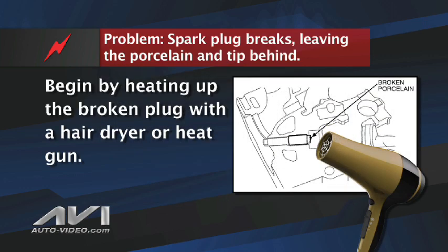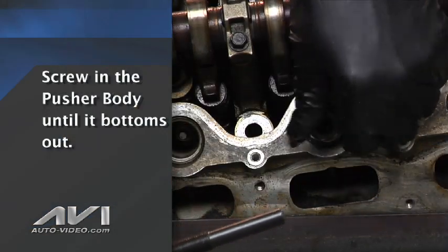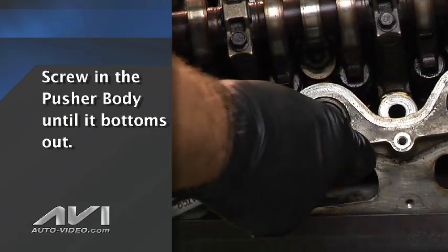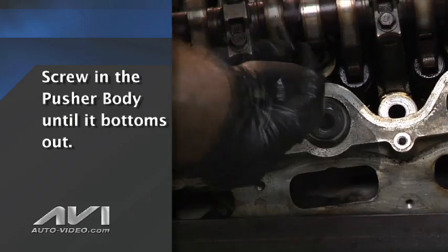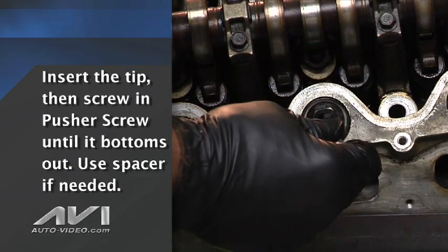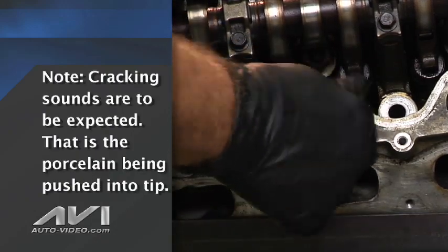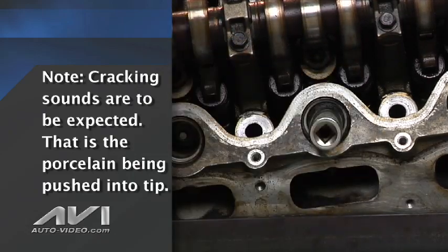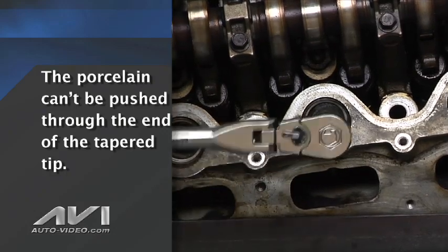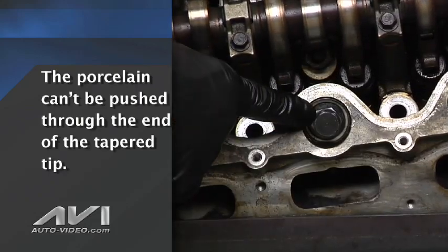To start the procedure, first use a heat gun or hair dryer to heat up the broken plug. Then screw the pusher body to the bottom of the spark plug threads with the pusher screw backed completely out. Next, screw the pusher screw down until it bottoms out against the top of the pusher body. This pushes the porcelain to the end of the spark plug tip, which gives you enough room for the tip of the puller screw to work. You don't need to guess how far to run the pusher screw down because the porcelain cannot be pushed through the spark plug tip since it's retained by the taper of the tip, and the design of the tool controls the overall length the porcelain can be pushed.